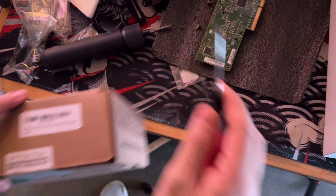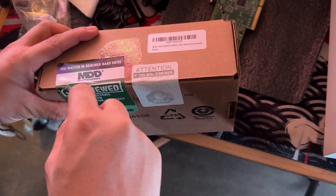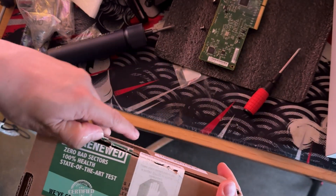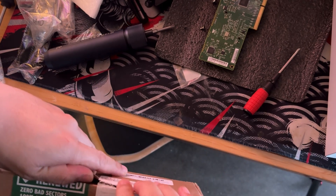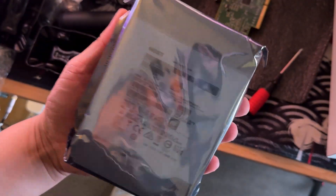This is the hard disk drive right here. It's better to just buy used because buying a brand new NAS hard disk drive is really expensive. This is the 10 terabyte hard disk drive.